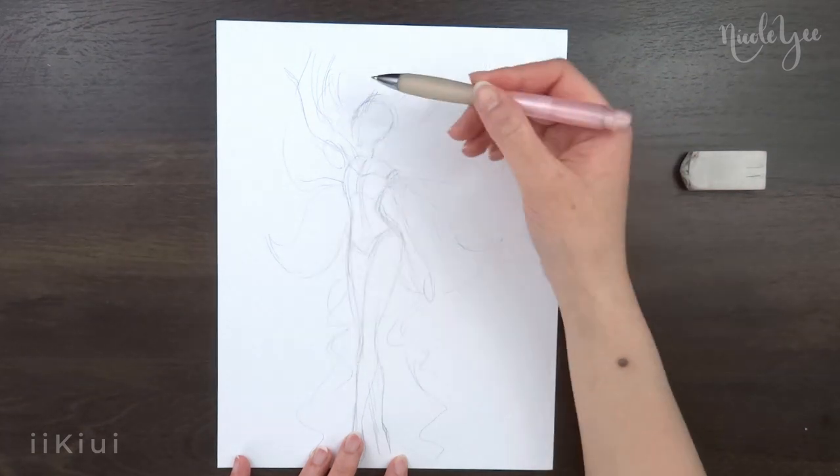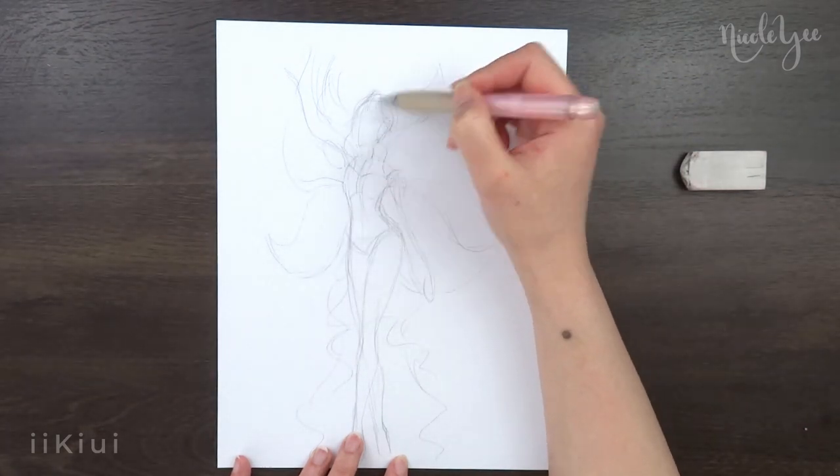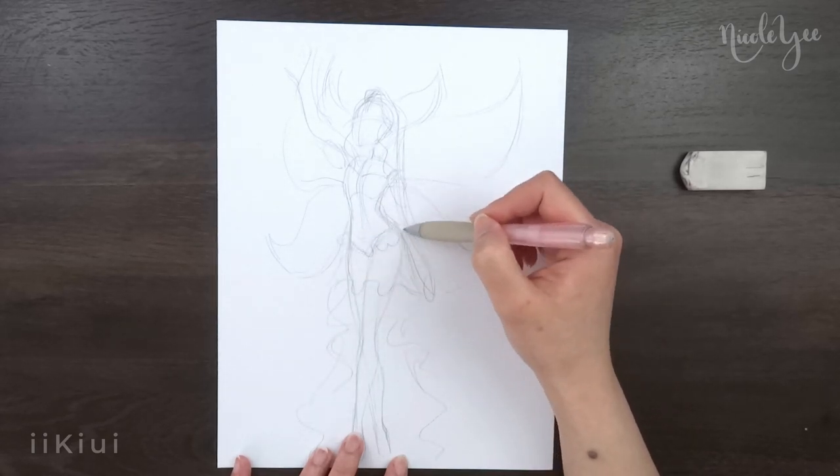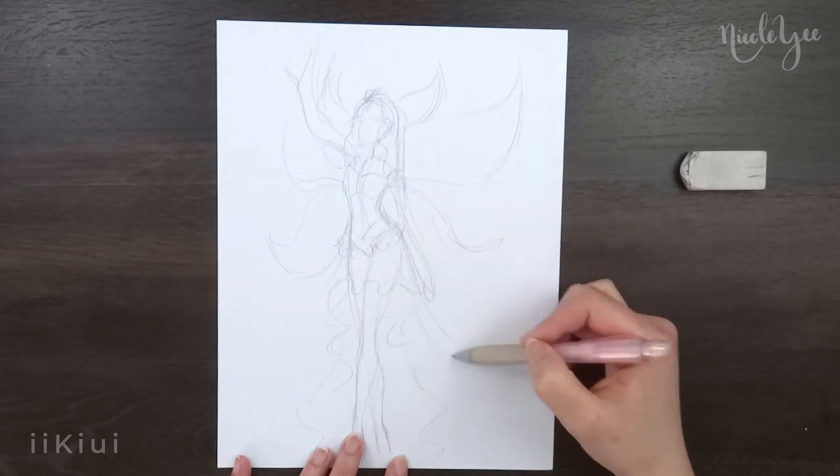I based her wings on the flower and the sun symbol, with the shape being based off the sun rays, and later you'll see the inner details are based off the flower.